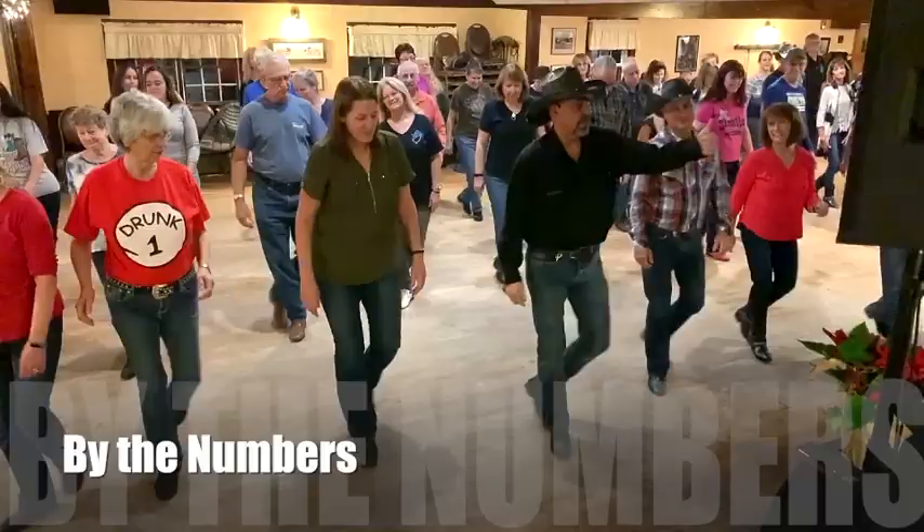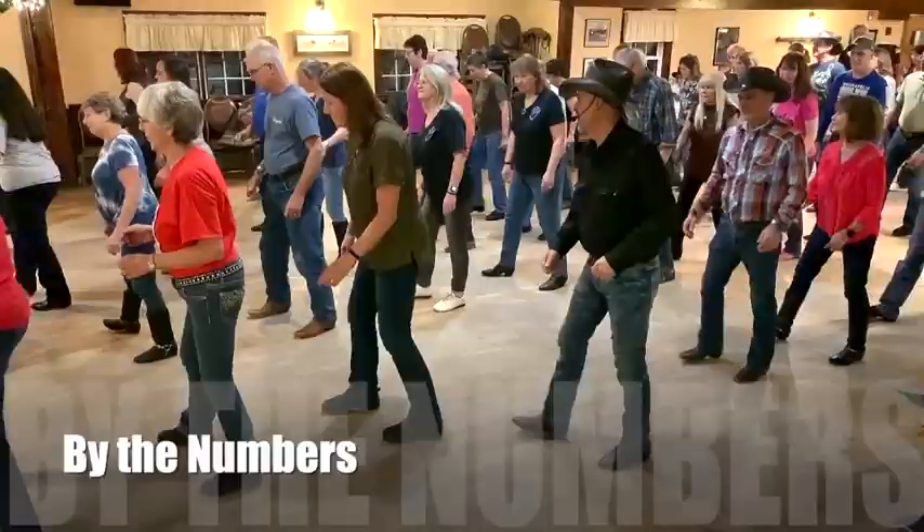In 5, 6, 7, dance. Oh yeah. Crank it up. Shuffle rock.